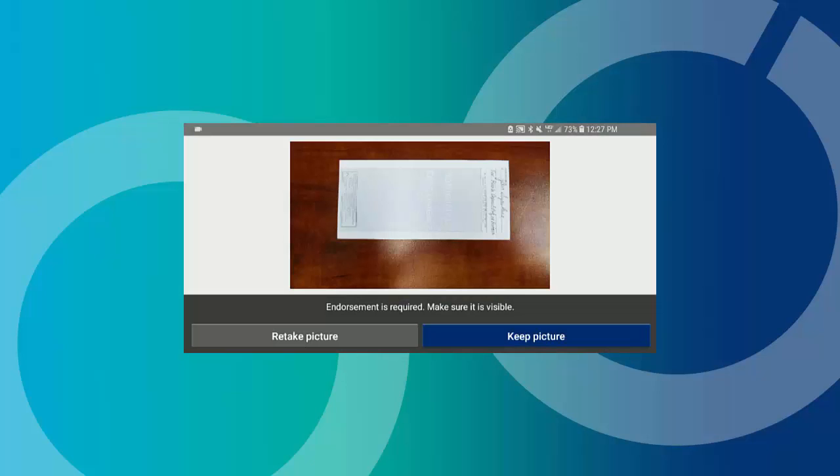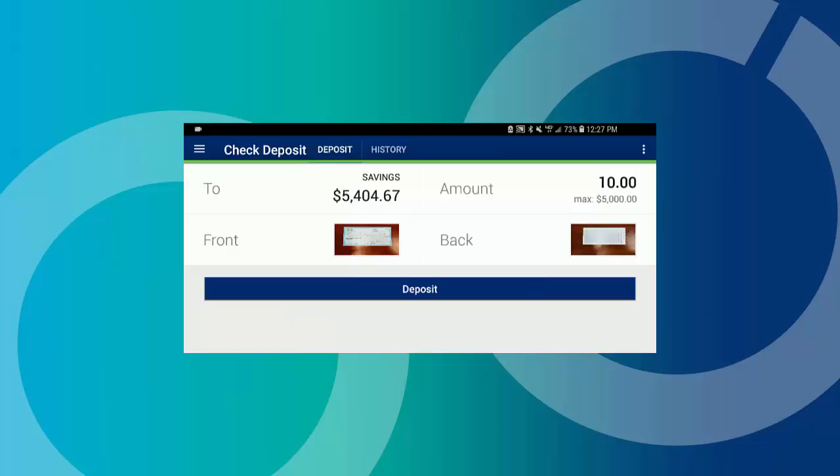Tap Keep Picture. Review your deposit for the correct account, amount, and legible images of your properly endorsed check, then tap Deposit.